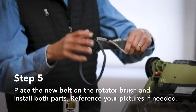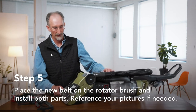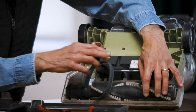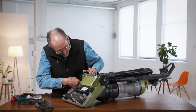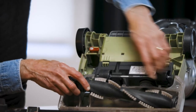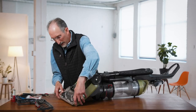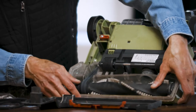Then we put our belt back on. You want to make sure the brush is going in the right direction. Sometimes it's easier to put the belt on the motor connection first, make sure that's clean, then thread the belt underneath this assembly. What I like to do is put it on the motor first, then line this brush assembly back up into the slots. There we go — it goes right back in. Make sure it's lined up and make sure it rotates freely. We don't even have to turn it on to check that.